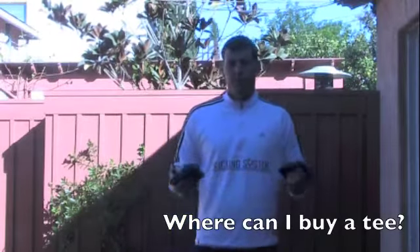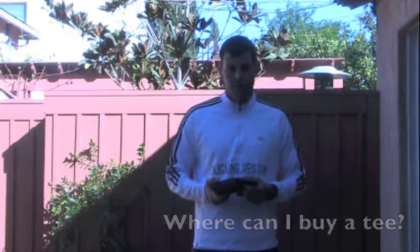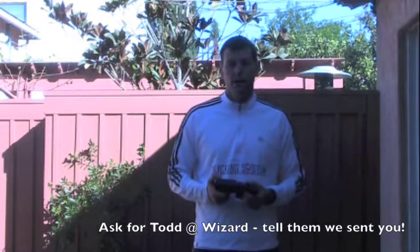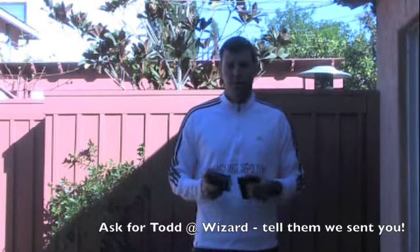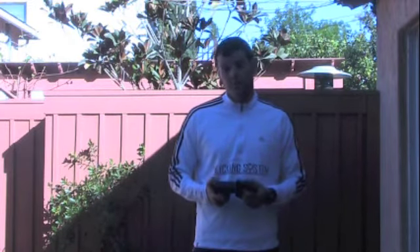Where you can buy these, if your high school doesn't have them, you can find them at wizardkicking.com. Talking to those guys over there will usually set you up with the right one. If you ask for a two-inch field goal block or a one-inch field goal block, that's probably your best bet. Occasionally you could find them at a sporting goods store like Sports Chalet or Sports Authority, but your best bet is ordering them online from Wizard Kicking.